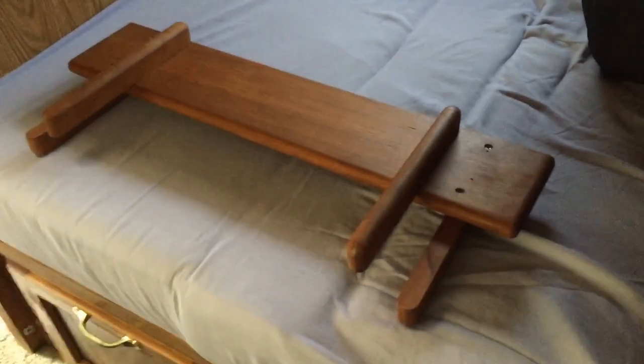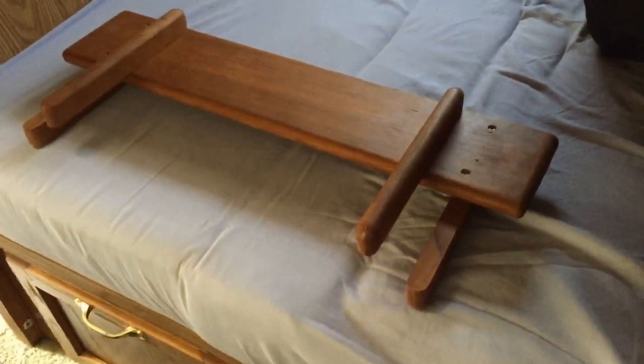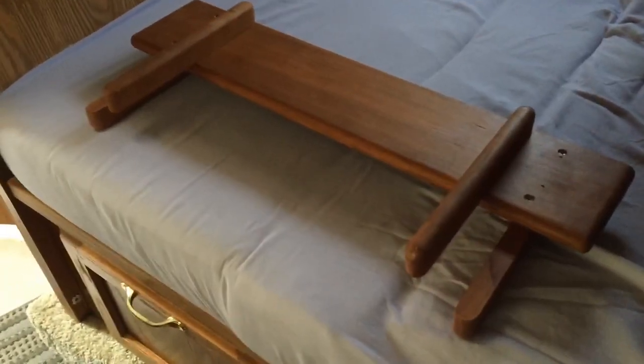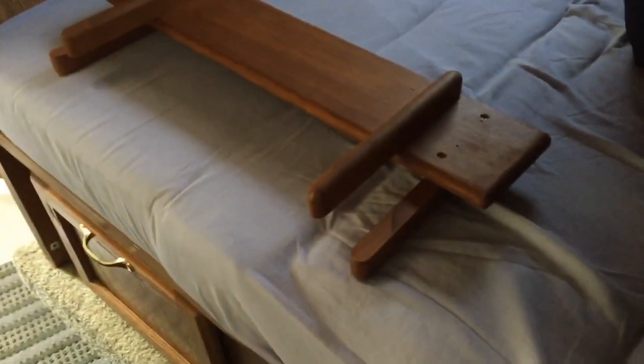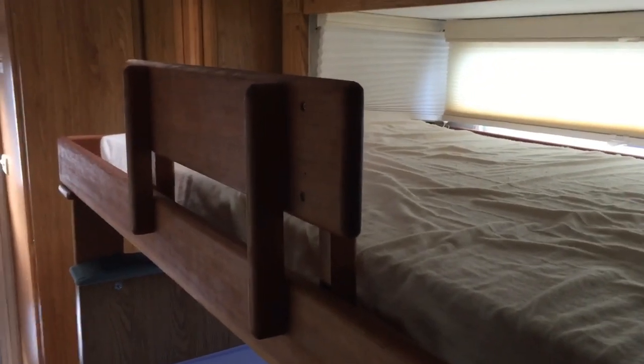Somebody wanted to see the little bunk bed guard rail I built — again just out of three-quarter inch cherry, with a couple of brackets on the sides that allow me to slide it into place over the upper frame piece. This piece is about 22 inches long, and the three-quarter inch by one and five-eighths inch side pieces are glued and screwed to the side. That width allows you to just slide it right in so you've got a nice little guard rail so the kid doesn't fall out onto the floor.